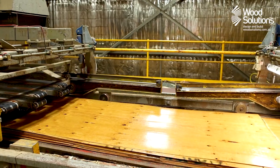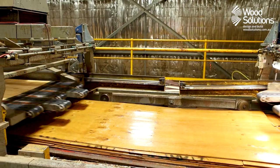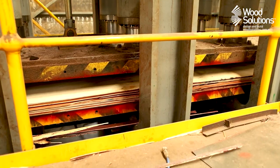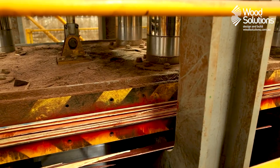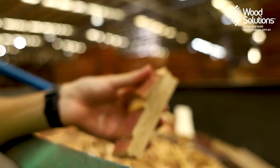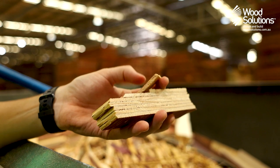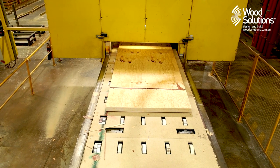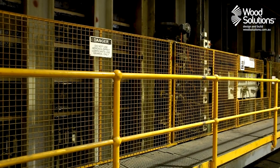This process is highly automated to ensure the consistency of the final product. The billet is cold compressed to remove air pockets and to make sure the sheets adhere to each other. At this stage, the glue is still tacky and requires a final hot press to achieve structural adhesion. The billet is trimmed to remove uneven edges and enters the hot press, where heat and pressure form a continuous structural bond throughout the product.